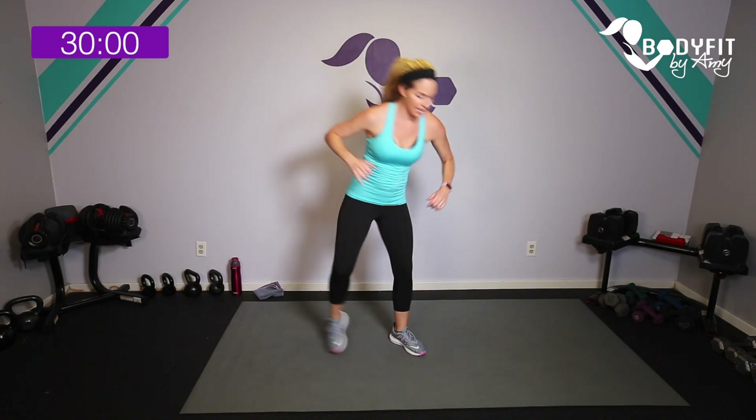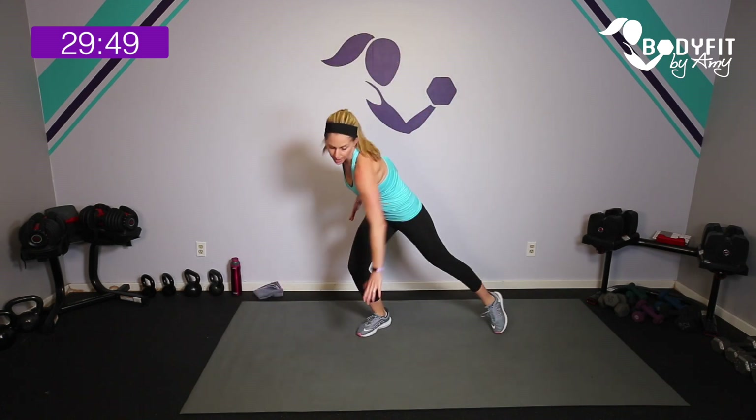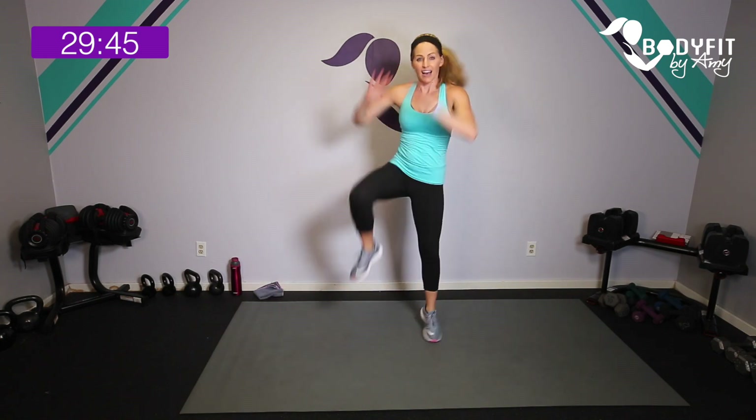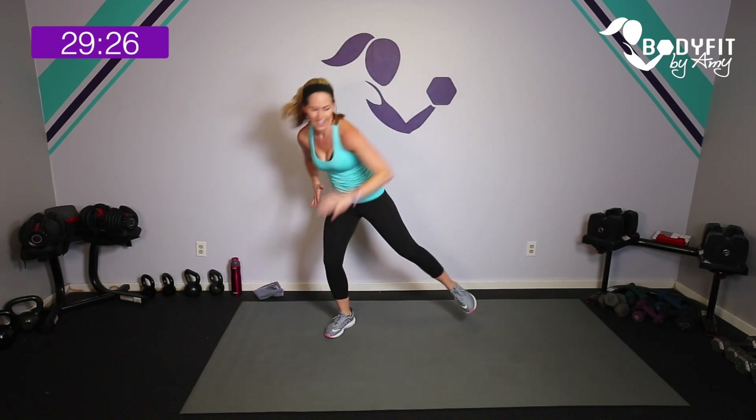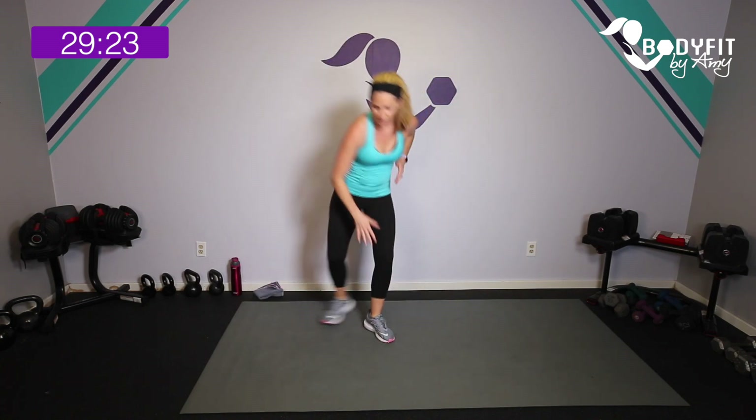We're back to that double knee, double tap — 45 seconds, the long one. Here we go: knee, knee, tap, tap. You pick where you want to be and whatever speed is best for you — slower or faster than me is okay. Jump it if you want, or tap with a little jump. We are over halfway there, about 15 seconds left. Pick your speed, pick your impact level. As long as you're moving, that's all I care about. Stay safe, keep moving — you showed up, you're successful.